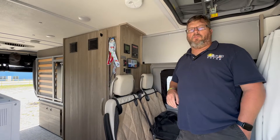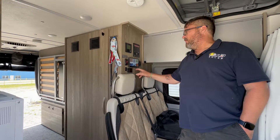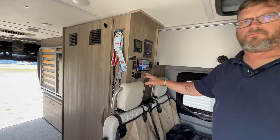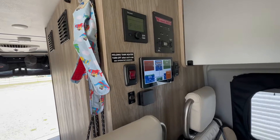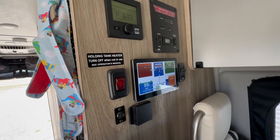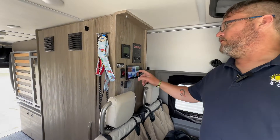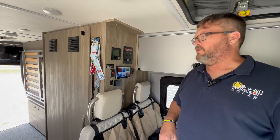The Cerbo and the Touch 70 was a fairly simple install. You can see the display fit right where the stock charge controller was, and she has full access to see everything that's going on with her system.